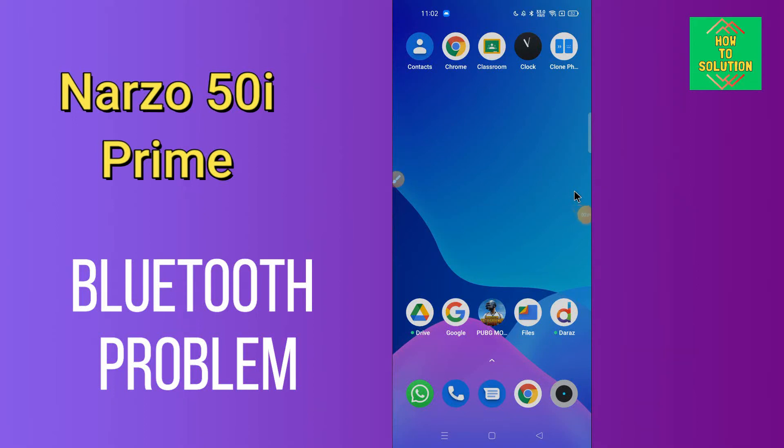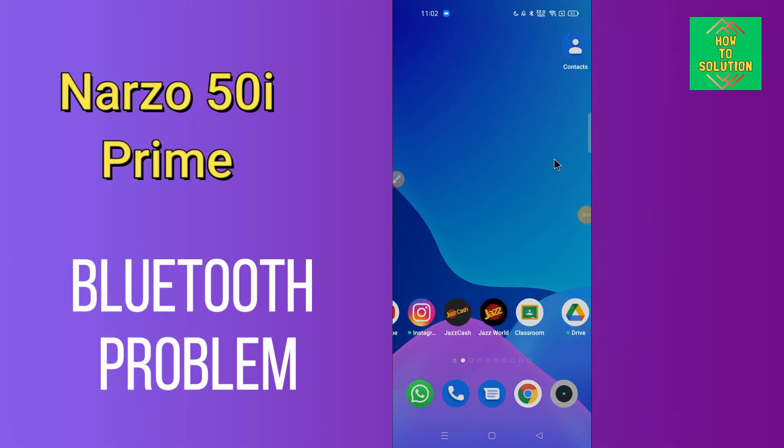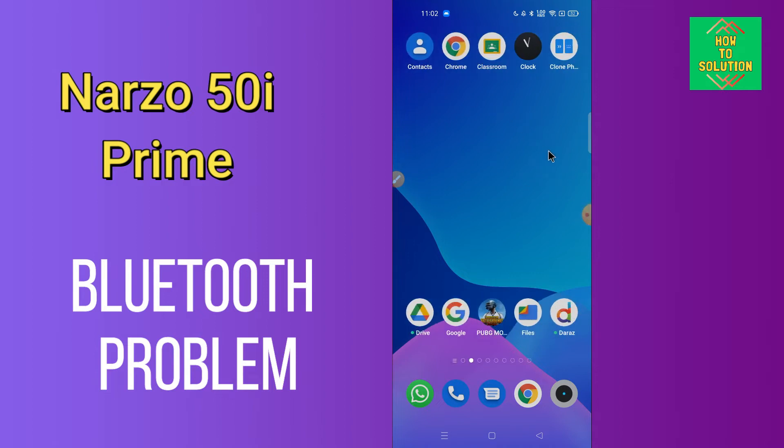Hello everyone, today in this video I'm gonna show you how you can fix the Bluetooth problem in your Realme Narzo 50i Prime. If your Bluetooth is not working or is not connecting with any other device, I'll tell you a few tips and tricks that you can use to fix it. If you are new to my channel, don't forget to subscribe and press the bell icon. Watch the complete video and learn how you can fix it.